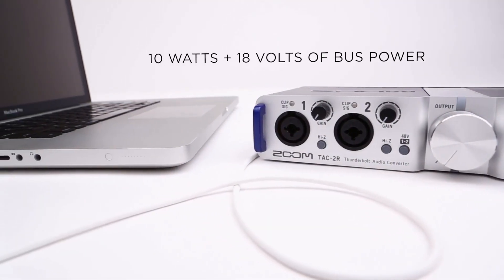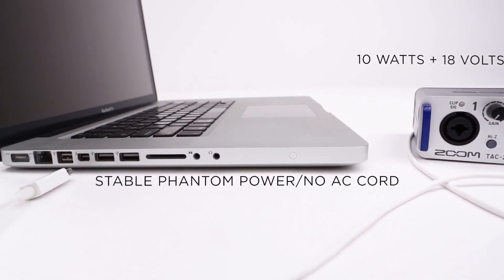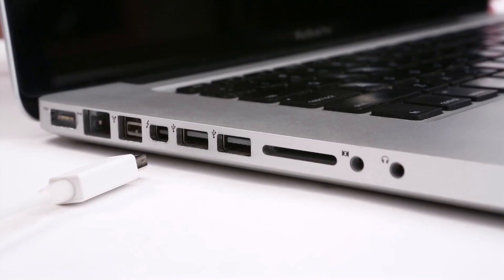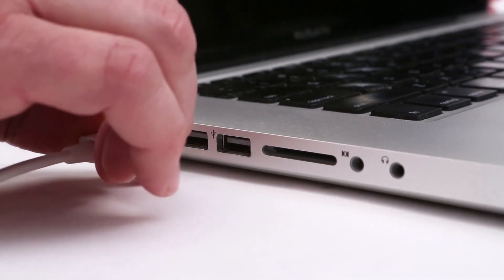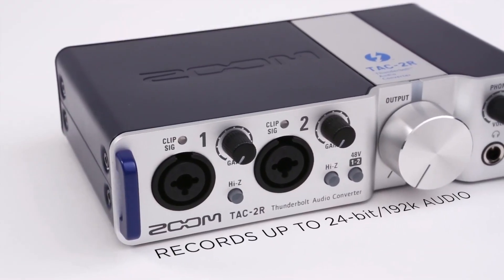Thunderbolt also carries 10 watts and 18 volts of bus power, which allows it to provide stable phantom power with no need for an AC cord. The 2-in, 2-out TAC2R works with Thunderbolt-equipped Macs and records up to 24-bit, 192K audio.